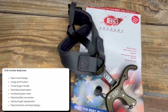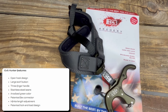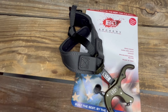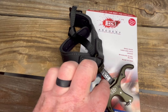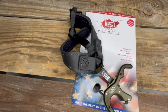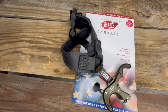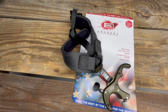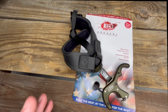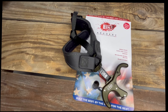Hey friends, I wanted to talk to you about a new release aid being carried at Eastern Outfitters — this is the B3 Exit Hunter. There are two versions: the first variant has a bracket off the back that mounts a strap to it, and you can also get one without it. It's a very simple open hook lock-and-load design with stainless steel sears. There are no travel adjustments, no tension adjustments — just a thumb button release. It's very basic and easy to use.